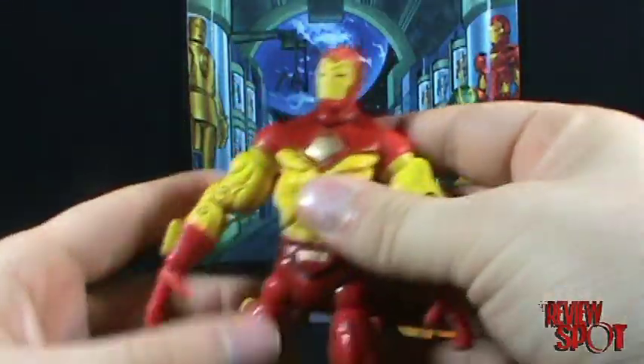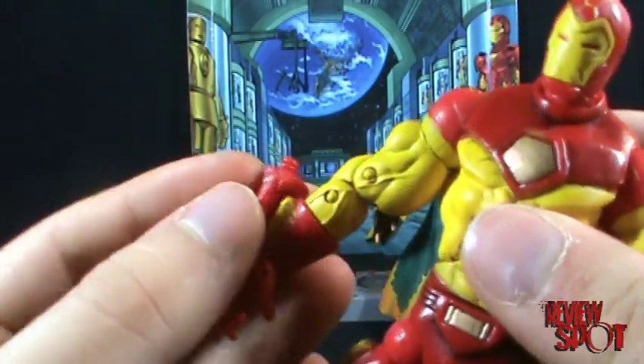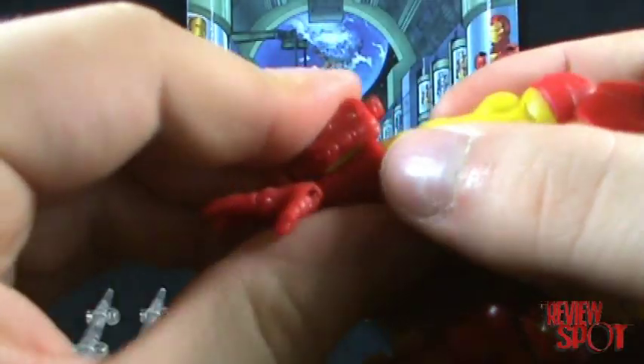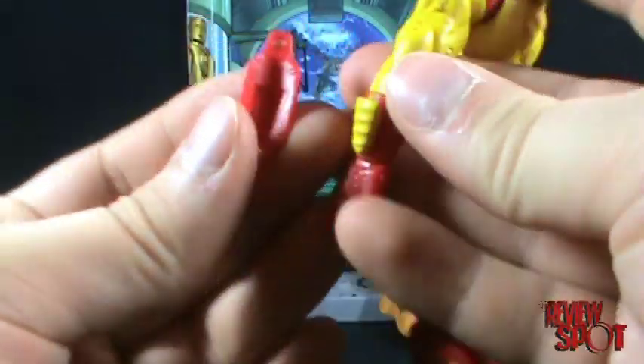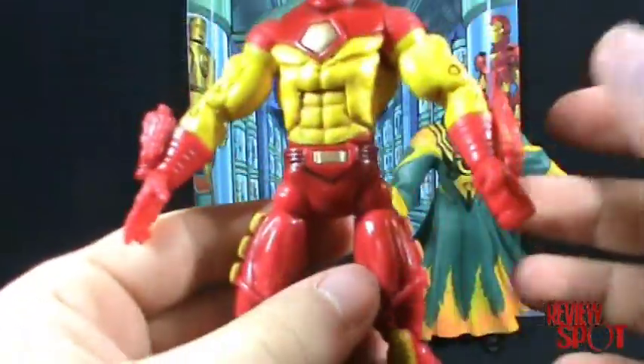He also comes with a couple of things to put on his arms — repulsor rays. It looks like you can put them on either side; I don't think they're specific to one arm.